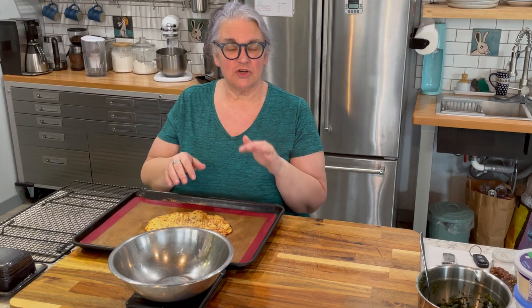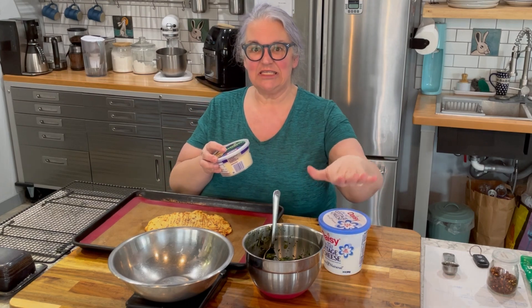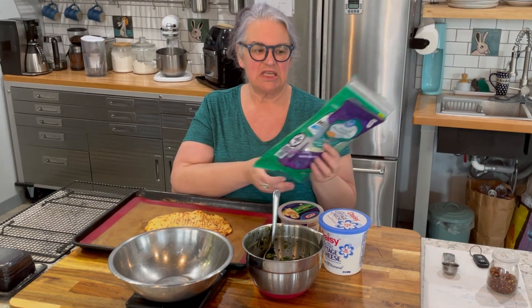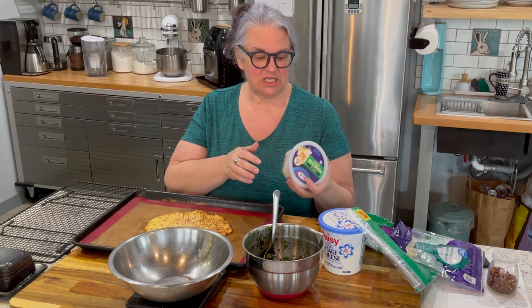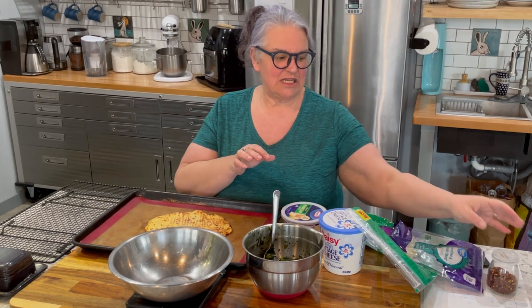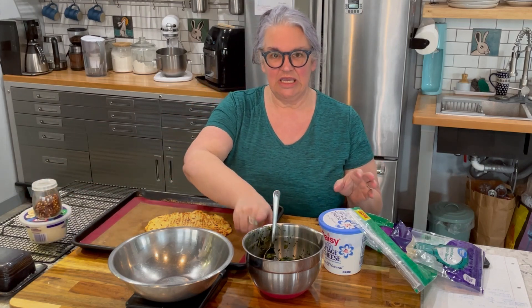I'm starting with one of my cauliflower crusts. I also have frozen spinach — I've already squeezed the water out — and two percent cottage cheese, which is considered a leaner protein. I'm looking for two-thirds of a cup of mozzarella; this blend has a little provolone but still fits the reduced fat requirement of six grams of fat or less. I also have grated parmesan — this one has only one and a half grams of fat per serving — and red pepper flakes as a condiment.